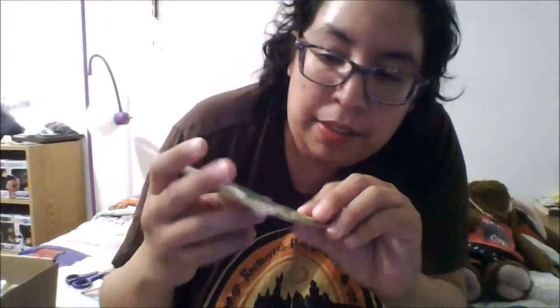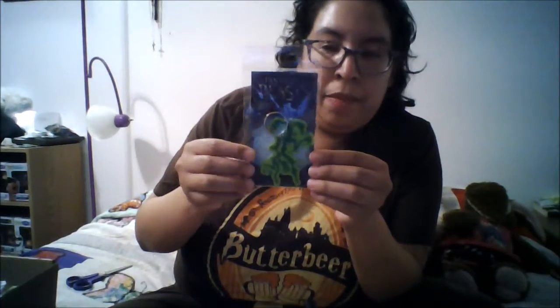Then we have this really cool rubber keychain and it's a Bowtruckle keychain. And it even says Bowtruckle in the little design. It's an official Harry Potter or Fantastic Beasts product. So that's really cool — I really like that.